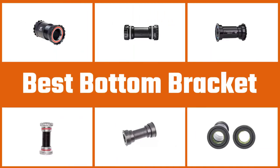Here are the five best bottom brackets, so let's get started.